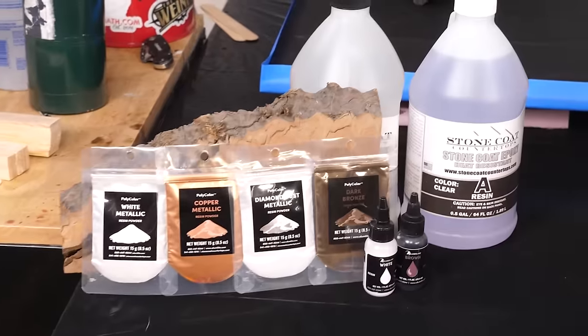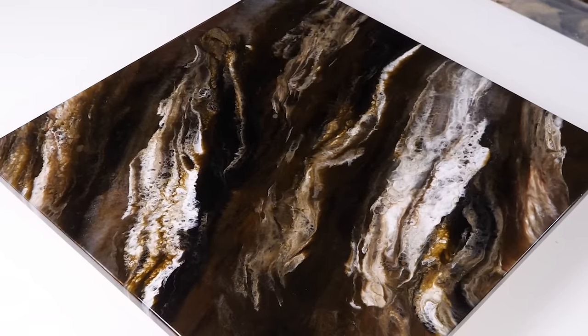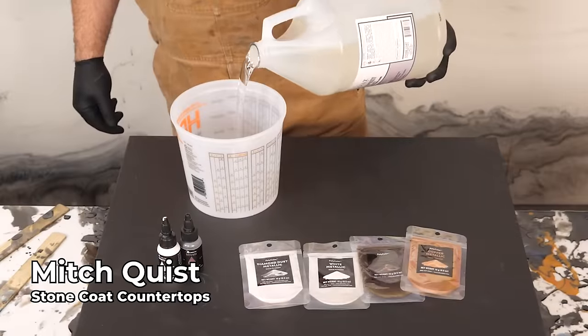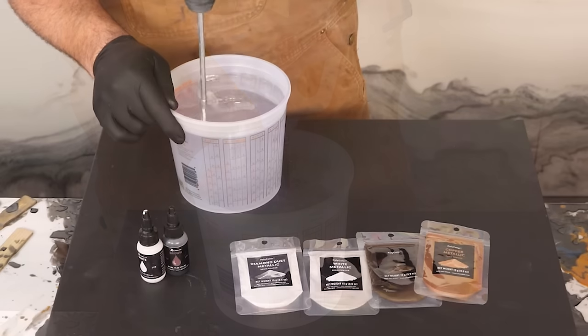What's up guys? I'm Mitch with Stone Coat Epoxy. Today I'm gonna show you how to use our Natural Earth Tones Epoxy Kit. We're going three ounces per square foot for today's project. I'll be your epoxy guide into a world of beauty. Let's get mixing.